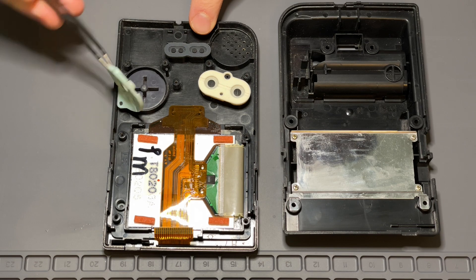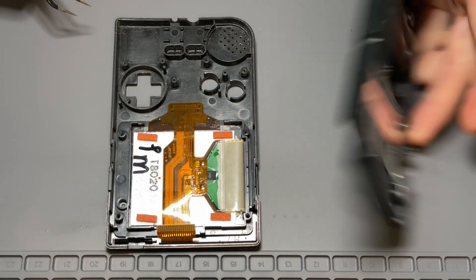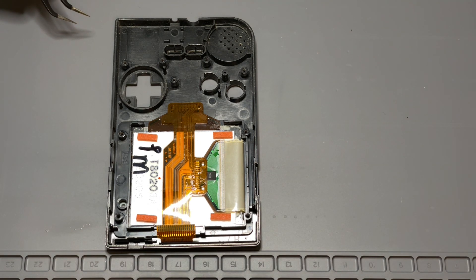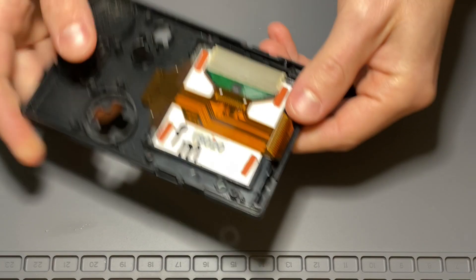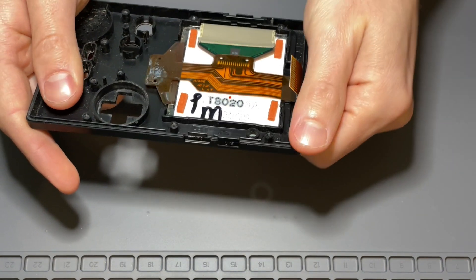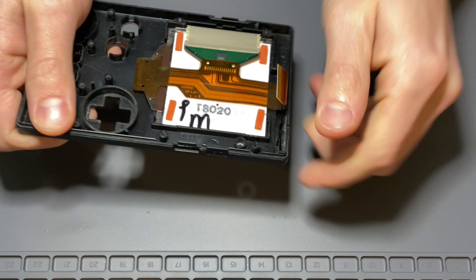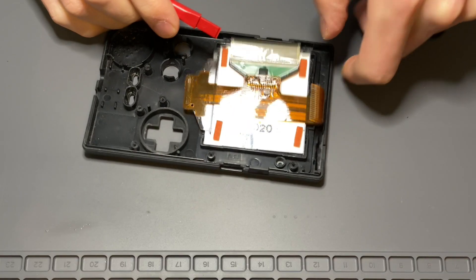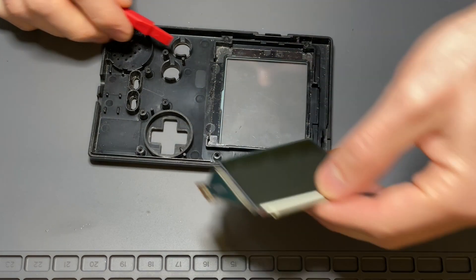First, remove the button membranes and the buttons below. With the front shell free of components, let's remove the screen. To do this, I hold the shell sideways while gently twisting back and forth, allowing the screen to break free of the adhesive. If the screen is not already out, you can use a spudger on one of the corners to lift it up and out.